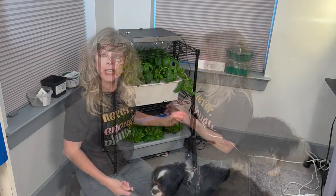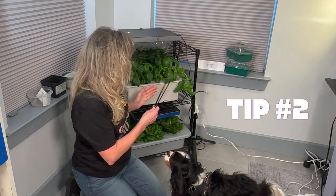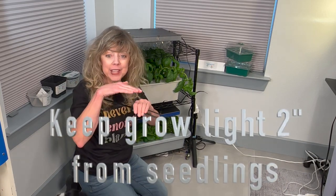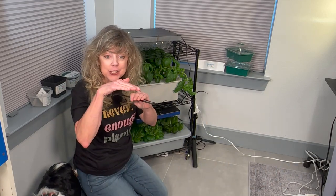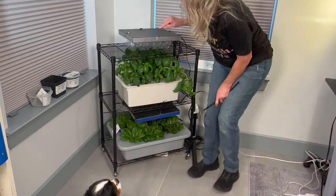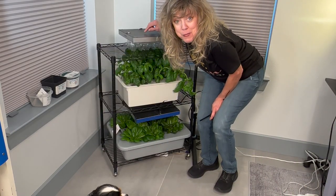Tip number two: make sure your light, when you first start growing the basil seeds, is really close — at least two inches from the seeds. Tip 2.1: when your basil is so big that it's growing up into the grow light,